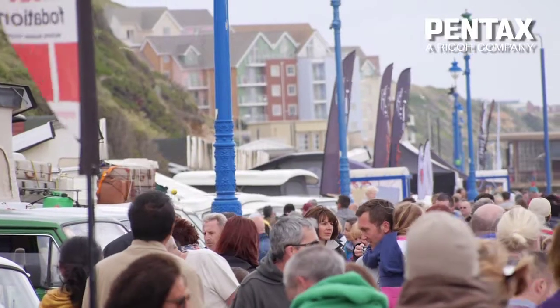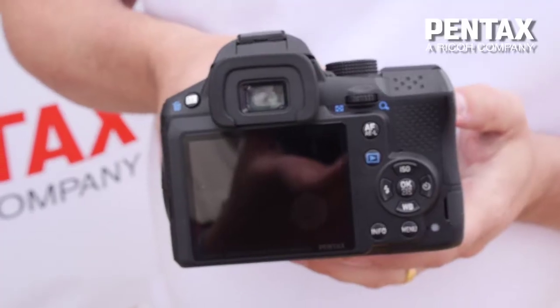The Pentax K30 — amazing bit of kit, very easy to use. I imagine it takes absolutely brilliant photos, and there's loads and loads of functions that you can actually do on it.